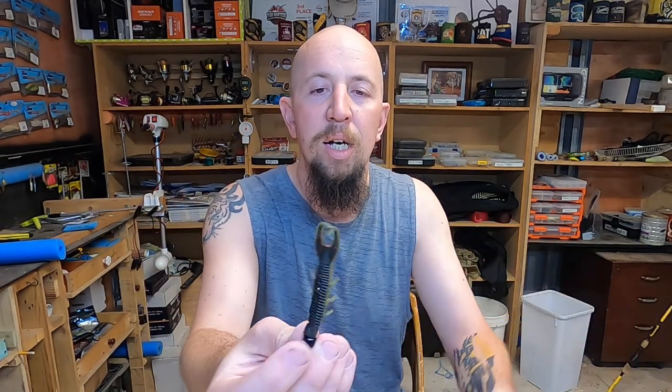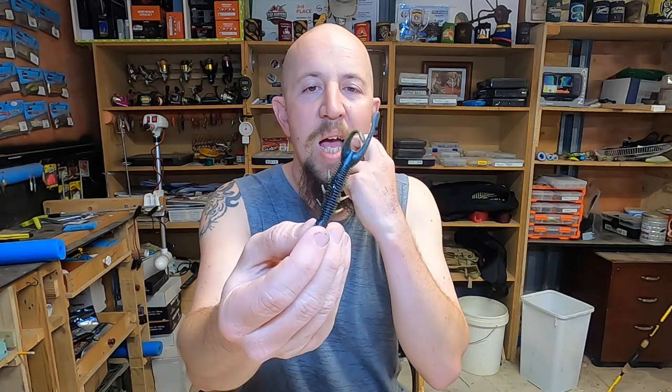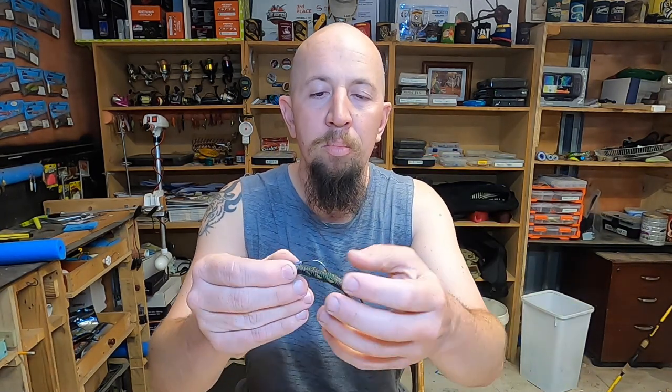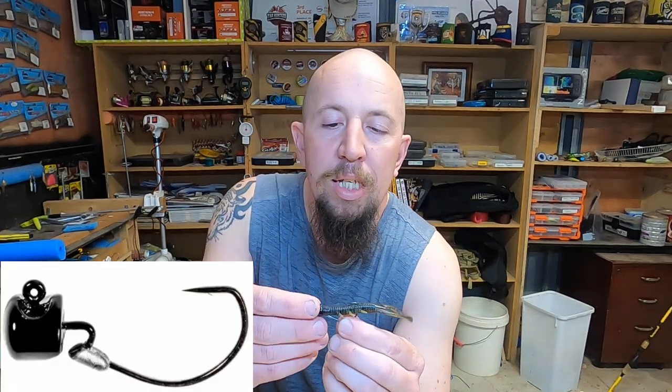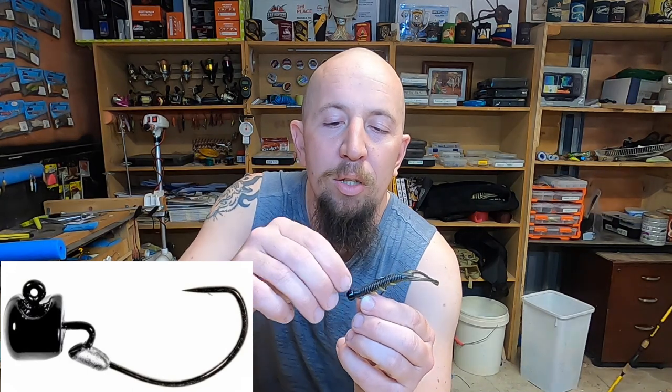The plastics in question are the Z-Man TRD Hogs. What they look like is a little creature bait type thing — got some little legs on the back and a couple of legs on the side as well. This color in particular is the California Crawl — it's got a green motor oil bottom with a red fleck, and the top is a darker green, almost a black type color. The jig head I've got it on is a Nedlocks jig head — head down, bum up. When it sits on the bottom, because Z-Man lures float, it sits up in the water like that.